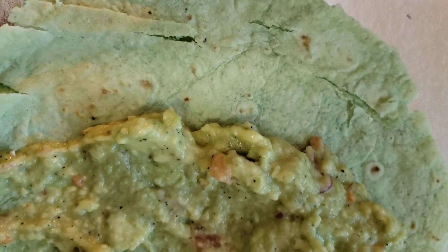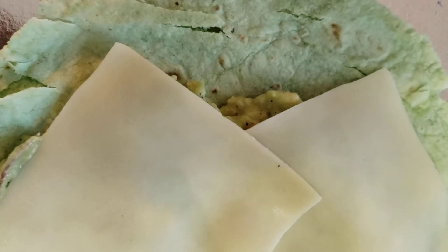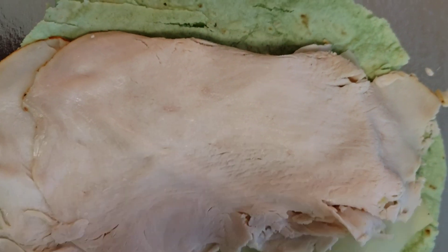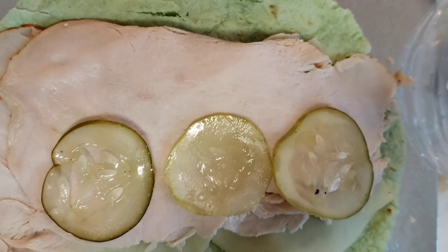I have swiss cheese — I'm going to use two slices of swiss cheese — and I have some turkey. I'm going to put a little pickles on there and a few tomatoes.